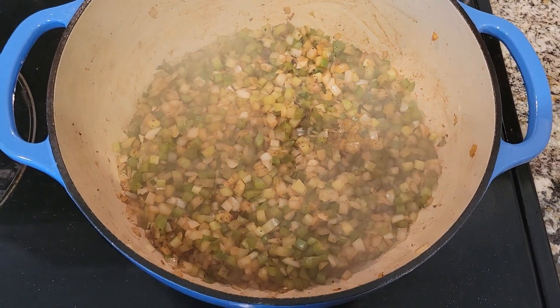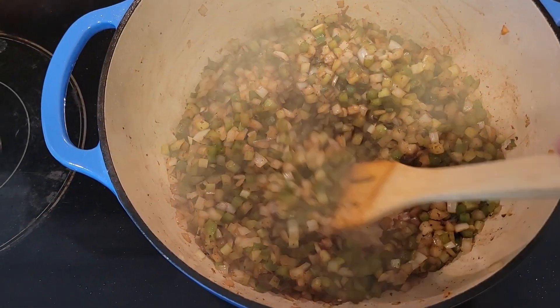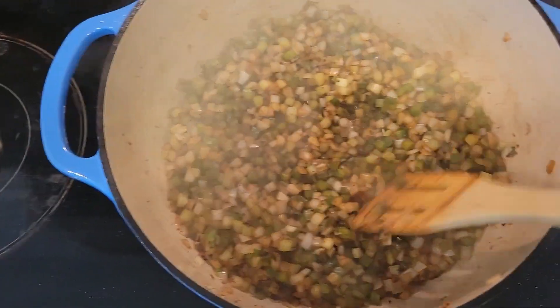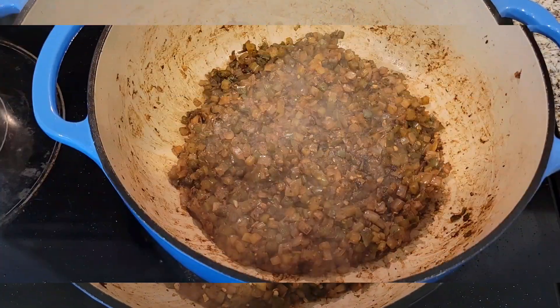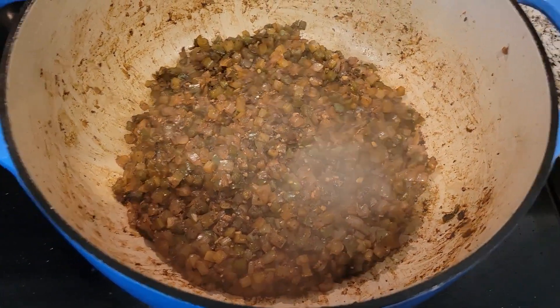After you scrape all the little burnt pieces of meat stuff off the bottom with the veggies, you cook it down so it's pretty much nothing. Add your garlic, keep cooking it down. Once your vegetables are pretty much the same greenish-brown color, we're done.